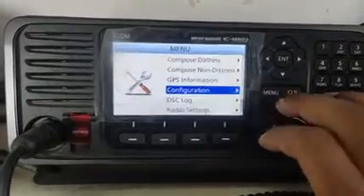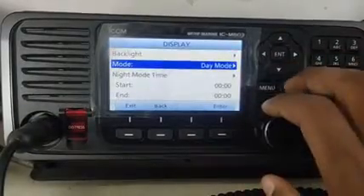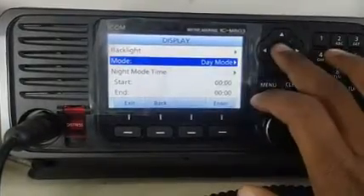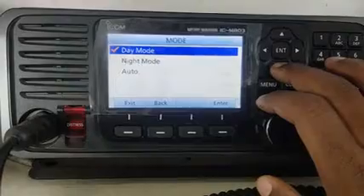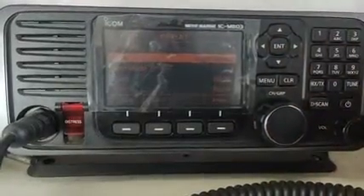First, go to the menu button and enter the configuration. Enter display, enter day, then scroll down to night and then press enter. Now the mode is changed to night.